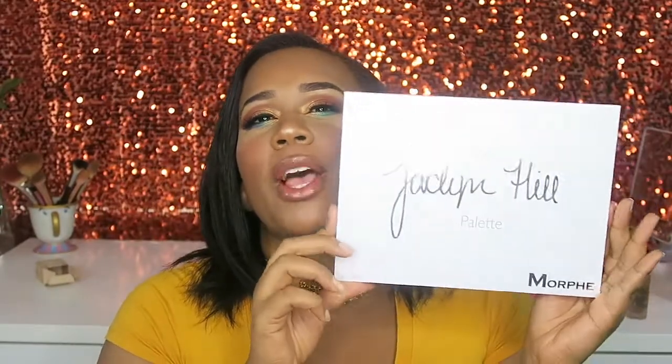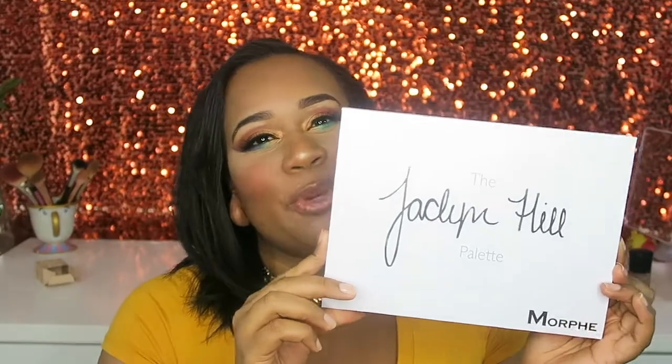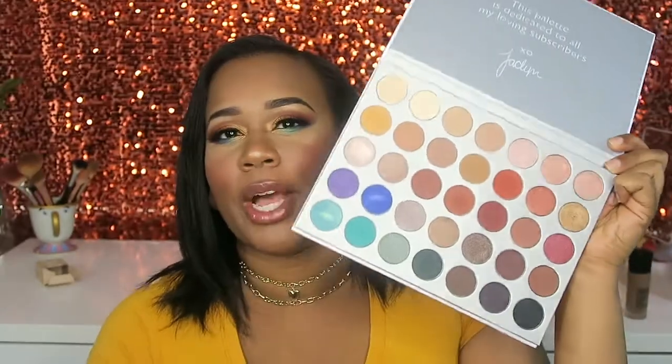I've been talking about this palette forever — like legit before it came out. As soon as I saw it I was like, yes, I need it in my life. It looks so versatile, like this is the only palette you need in life.